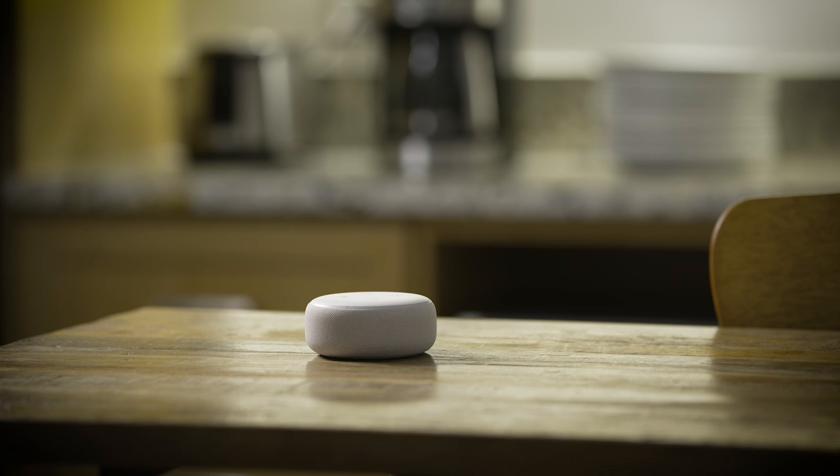Once enabled and linked, you can use Alexa to start your car. For example: "Alexa, ask Bluelink to start my car and set the temperature to 72 degrees."